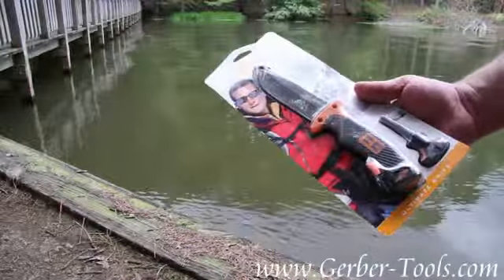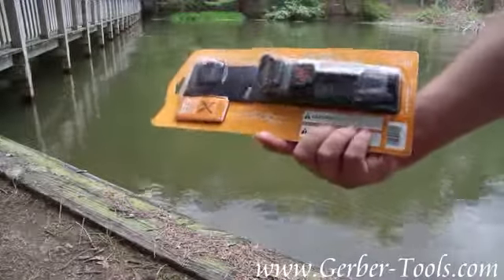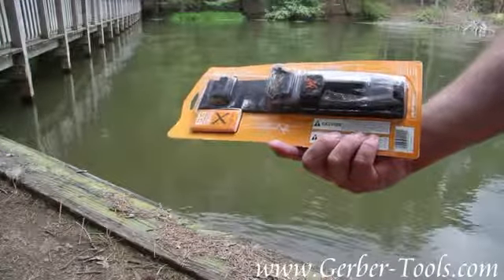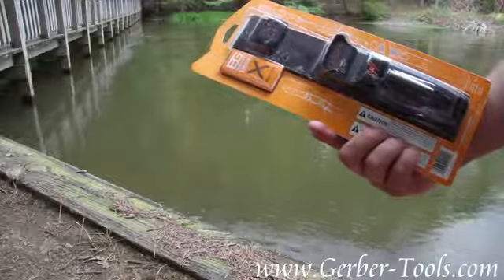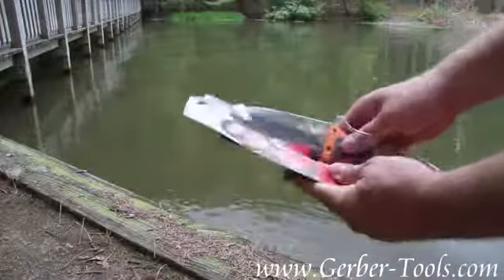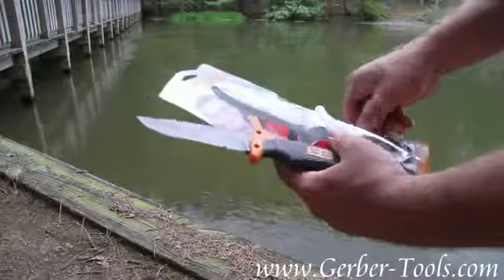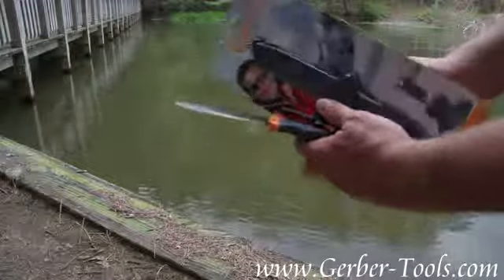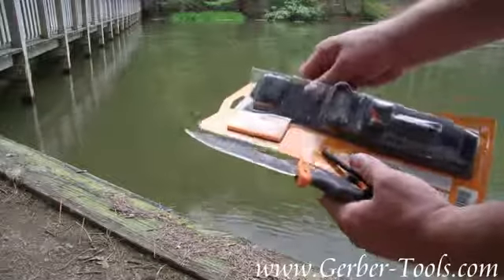This is a Gerber Bear Grylls Ultimate Knife, fine edge version, model number 31-001063. It comes with the Priorities of Survival pocket guide, the knife itself, a magnesium rod fire starter, and a carry sheath.